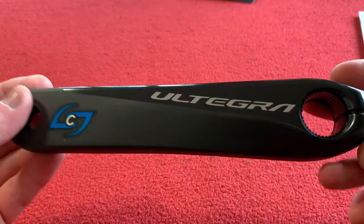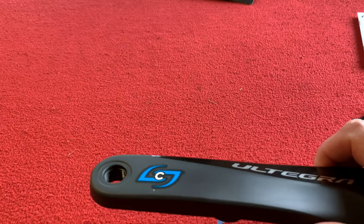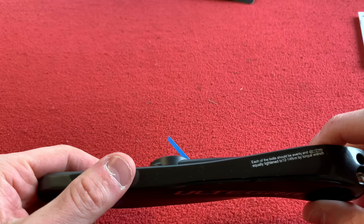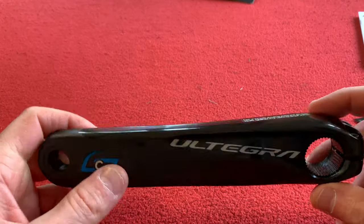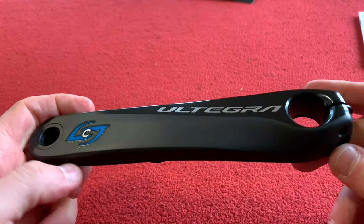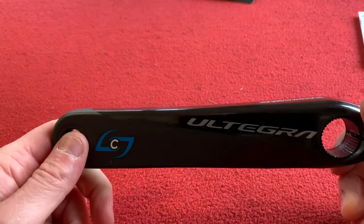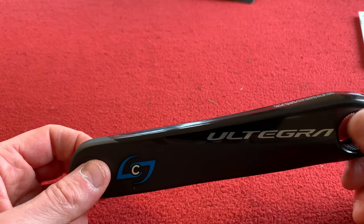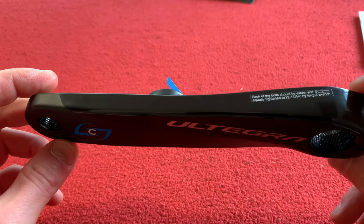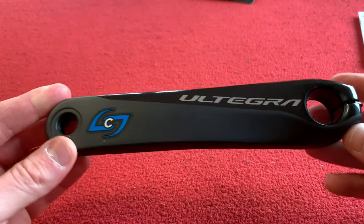That actually looks pretty cool, I'm impressed with that. What I'm thinking of doing is actually getting an Ultegra R8000 crank just to replace my old Dura-Ace — the silver one, it's been on the bike for about four years. I might just get a new one, save up some more pennies. I think they're only around £130–£140 on Wiggle with my 12% discount. So I may get that and stick this arm on the other side.